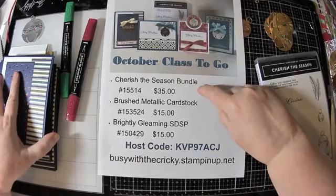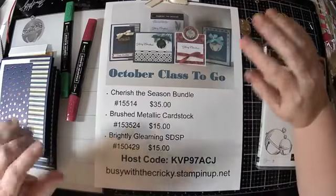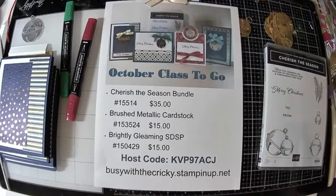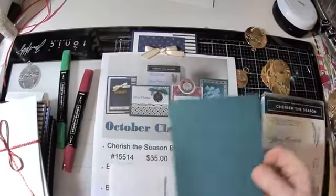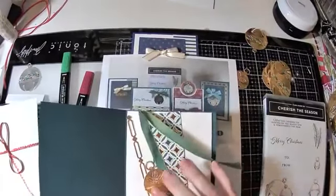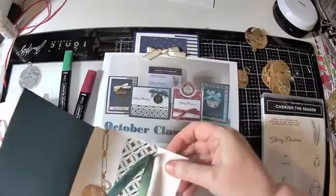If you order the Cherish the Season Bundle and one of these items, I will send you — actually, if you just order the Cherish the Season Bundle, I will send you the materials for these four cards already cut and all set to go. In fact, I have one that I thought was going to be delivered today and one to go in the mail. To be honest, I forgot there was no mail today, so these are local and I'm just going to drop these off for my customer. She is getting this card — she is getting all of the pieces already cut. She has to do her own stamping, tie her own bow, and color her own bell, and she'll just put this all together.